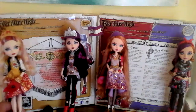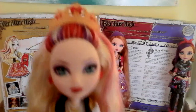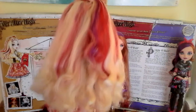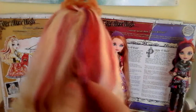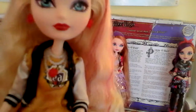We will start with Apple. Here's Apple's beautiful face. She has a beautiful crown. There's her hair — it's very flouncy. And as you can see, she has some purple in her hair. And she has this varsity jacket.